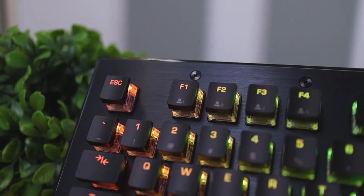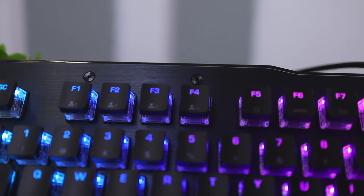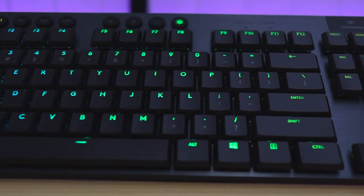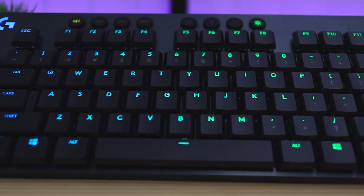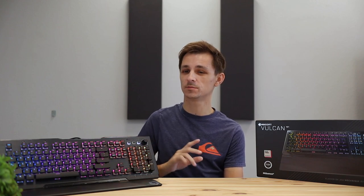For my pros and cons, I'll start with the cons. I don't really have many cons — the main one is the price. This keyboard goes for $150-160 as of making this video, which is a little expensive for a full-size keyboard. They're competing with companies like SteelSeries, Razer, and Logitech, who make fantastic full-size keyboards at lower prices. Logitech's G915 is pricier at $200+, but that keyboard is in a completely different category. I do wish the price was closer to the $120-130 mark.